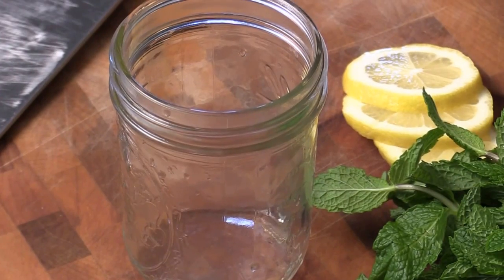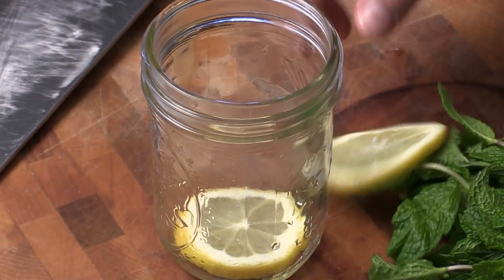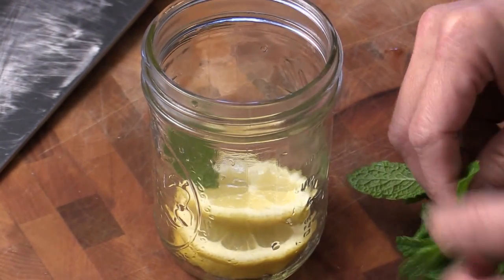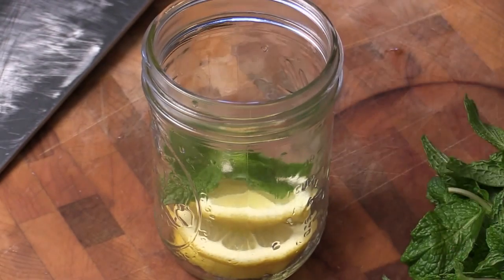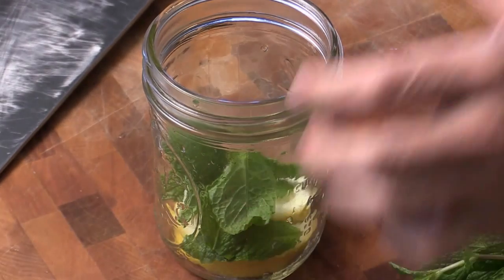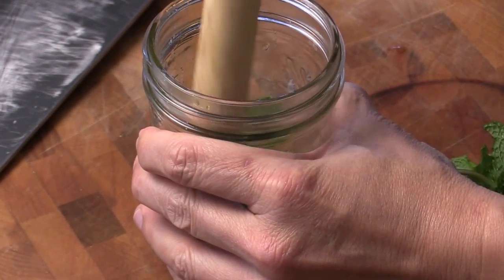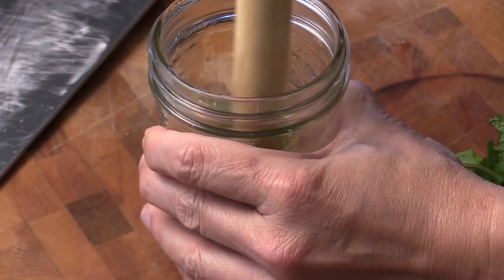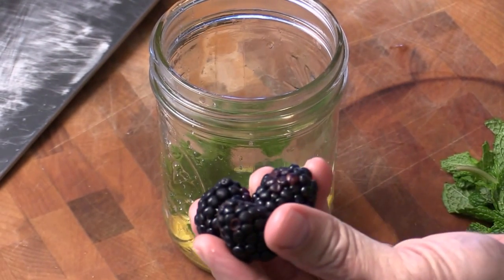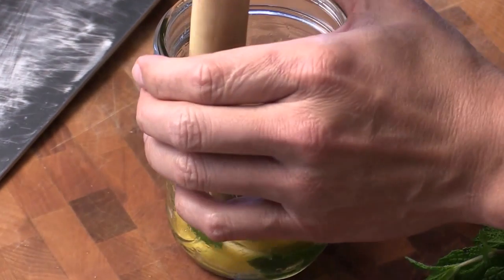Now it's the fun part. I got three beautiful sliced lemon in, and some mint. Then I'm going to give them a quick smash like this. So if you want to infuse with some fruit, you can add some blackberry or blueberry — just put it in and smash it.